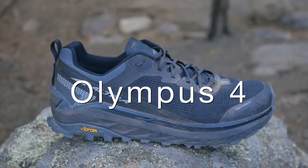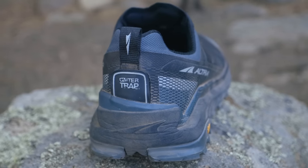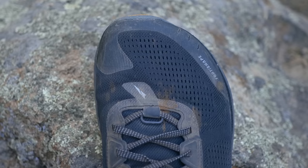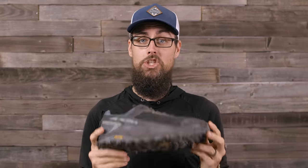First up is the Ultra Olympus 4. This is the max-cushion shoe in Ultra's lineup, with a 33-millimeter stack height. It is still a zero-drop shoe, even though it honestly doesn't really look like it. It has a full mesh upper with that patented super-wide toe box and what Ultra calls their Mega Grip sole, which does have Vibram rubber on it. Out of all Ultra's shoes, the Olympus tends to be the only one with Vibram rubber. In a men's size 12 without insoles — I usually use custom insoles — it weighs in at one pound 7.8 ounces. This is the most expensive shoe in their lineup at $170.